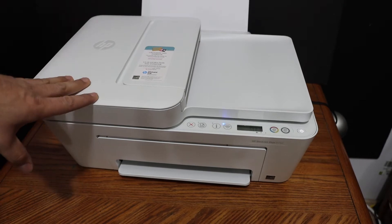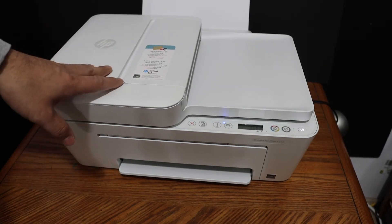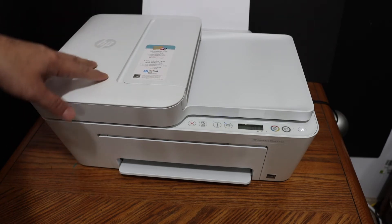Today's video is regarding the HP DeskJet Plus 4155 all-in-one printer. I'm going to show you how to find the WPS pin number so that you can do the Wi-Fi setup.